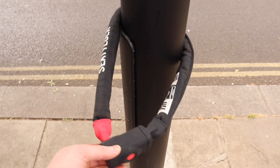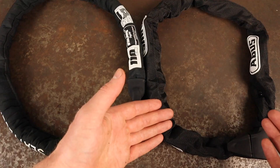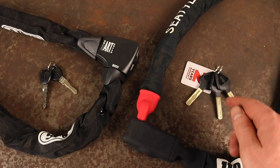Overall the length of chain you decide upon is ultimately going to depend on your individual locking situation. The longer chains are more suitable for securing multiple bikes or for locking to larger immovable objects, whereas the shorter chains provide increased portability and are more suitable for locking one individual bike.